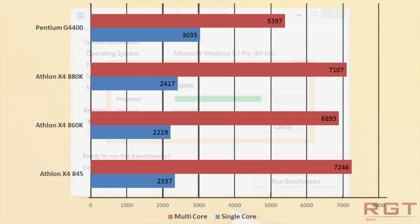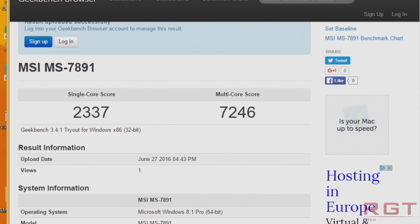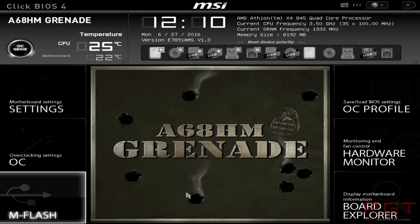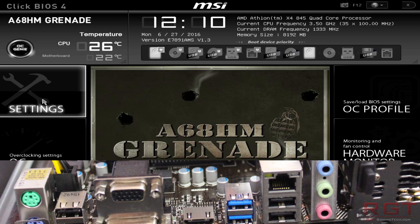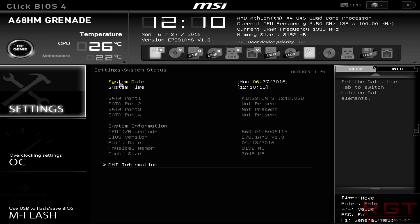Turning our attention to the MSI A68HM motherboard, it sports an FM2+ socket, support for two sticks of DDR3 memory in dual-channel operating up to 2133MHz. Despite the board's small size at just 30.5x23cm, it manages to cram four SATA 3 ports, two USB 3.0 ports at the rear, along with four USB 2.0, Ethernet, and audio connectors, a plethora of frontal headers, and the usual assortment of HDMI, DVI, and VGA ports — none of which you'll be using since you'll be pairing the 845 with a discrete GPU anyway.